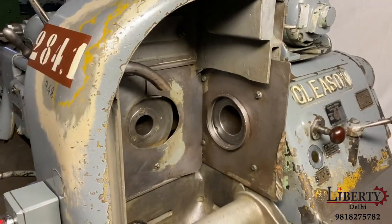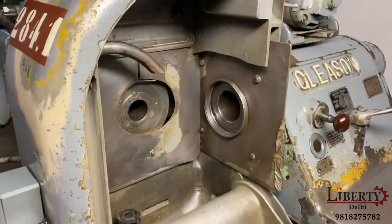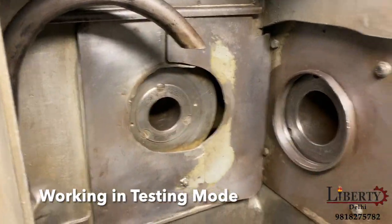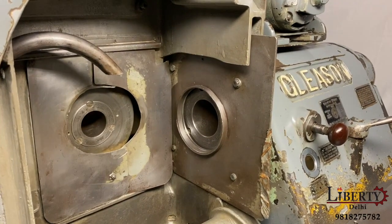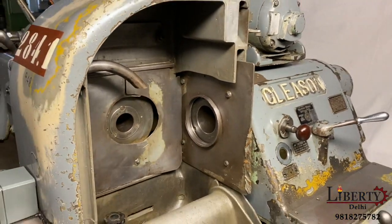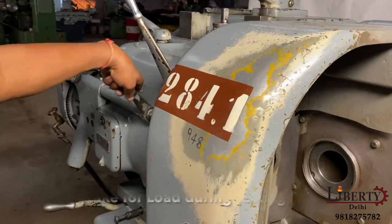Now we are running in testing mode, which will open the cover on the front. Pinion mount and crown mount — the drive is on the pinion and the crown is driven. Testing time: crown mount with hand brake load.